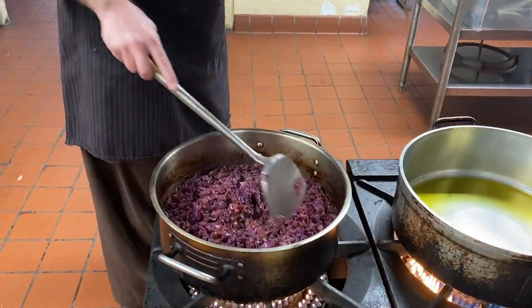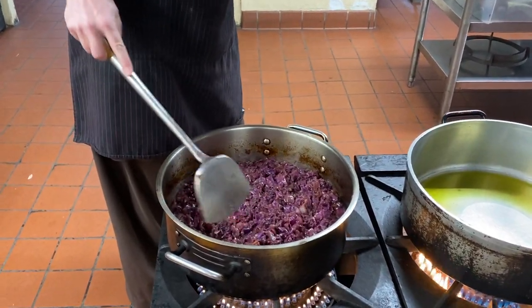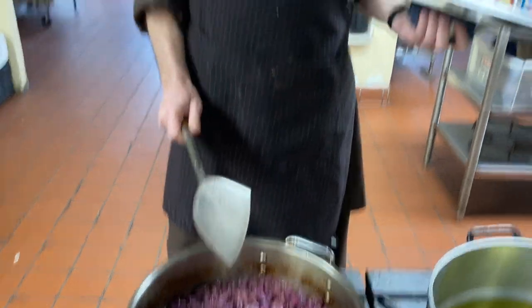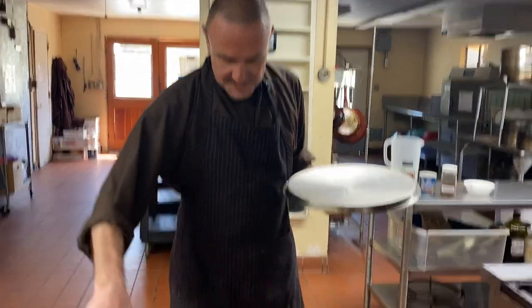Simmer it for 10 to 15 minutes covered, and add more water if needed. You see, that's already done. Then simmer it again for about 45 minutes. Add water if necessary.